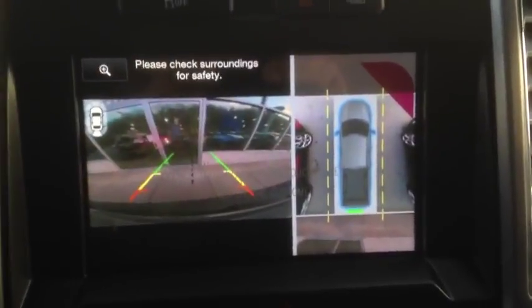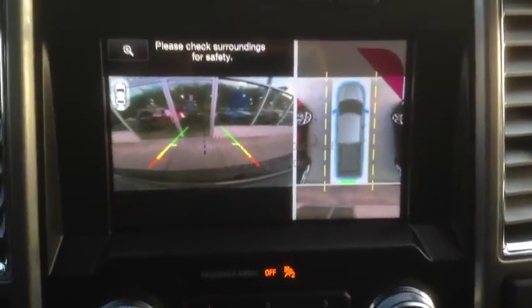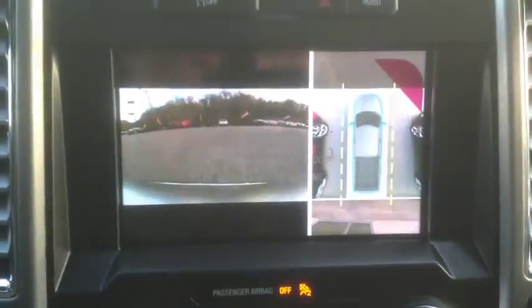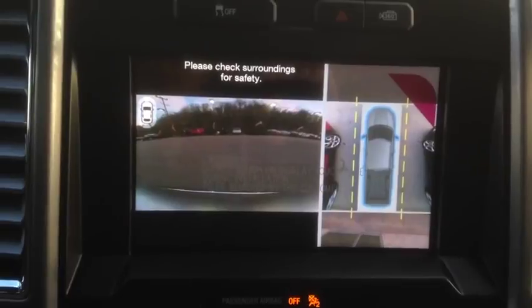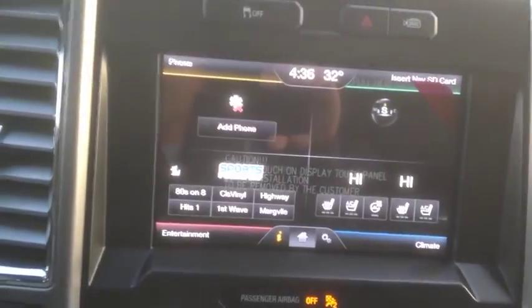Like I said, I'm going to keep this video short. It has more features as well, but now at least you have seen kind of what it looks like. Put it back in park here, click the button again. And like I said, it has the front camera, which is very nice. So I'm going to drive it out real quick here.